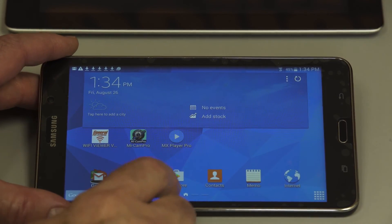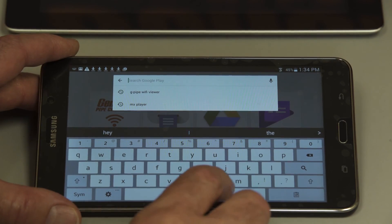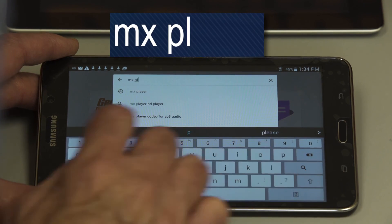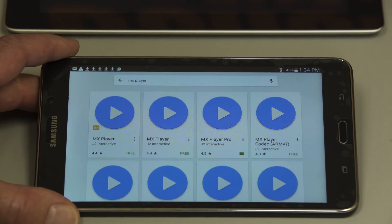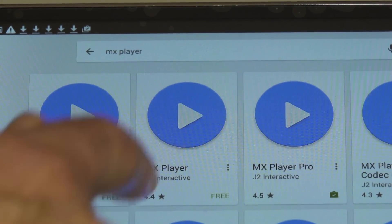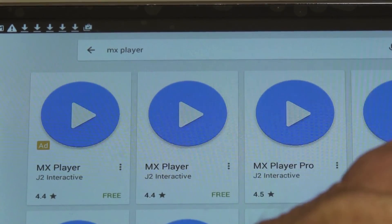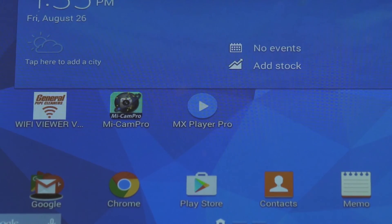Again, go to the Play Store and open it up. Type in MX Player — M as in mic, X as in x-ray, and player: P-L-A-Y-E-R. Hit search and you get several that come up in the first row. Two of these are free, and one has a small charge. If you get the free one, there will be some advertisements; the one you pay for won't have any. We've already downloaded MX Player Pro. Make your pick — once you have this, you're ready to go.